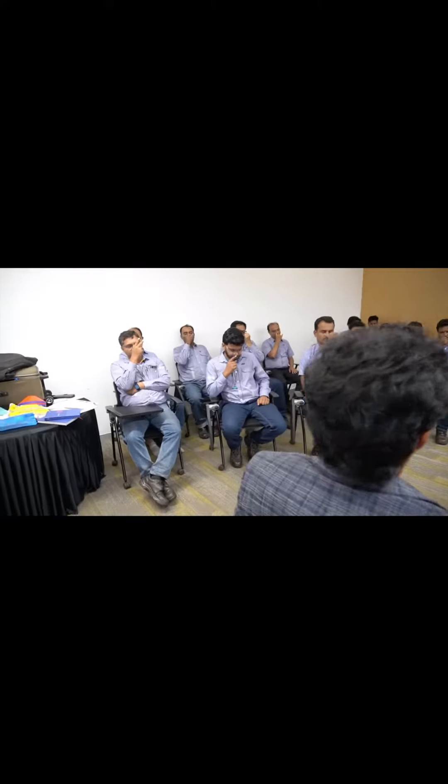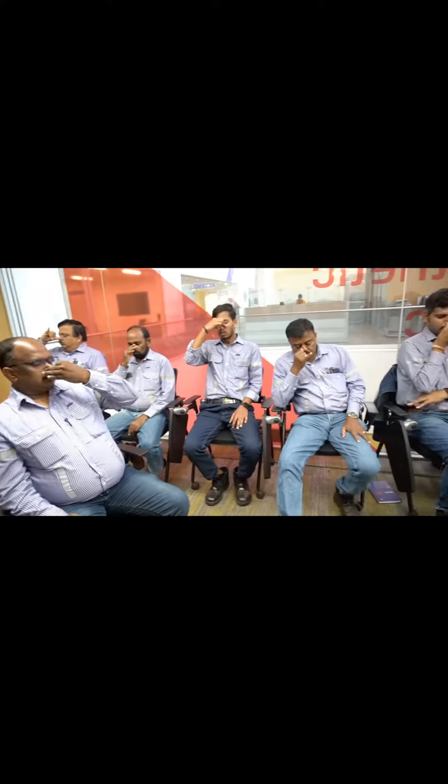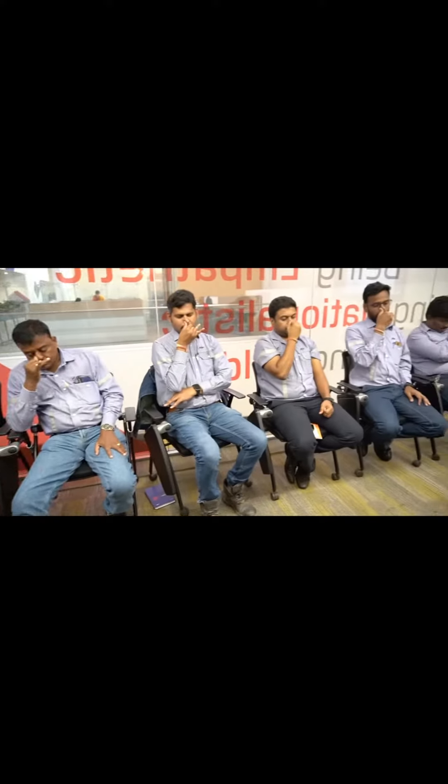4. Right nostril — breathe out. 1, 2, 3, 4. Left nostril — breathe in. 1, 2, 3, 4 — hold your breath.